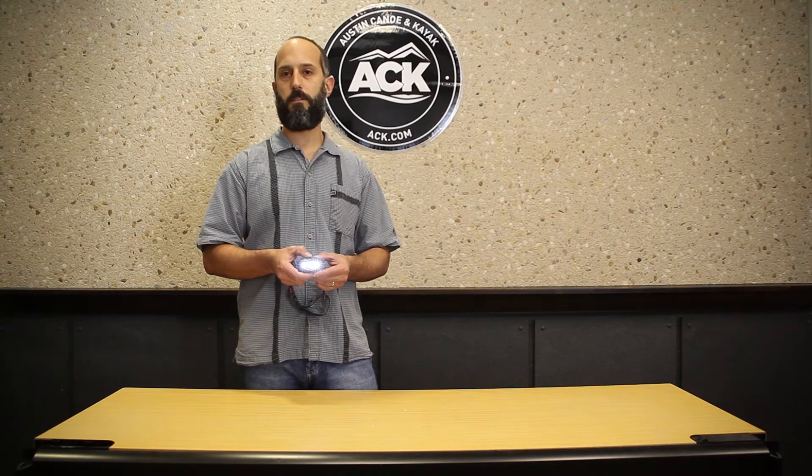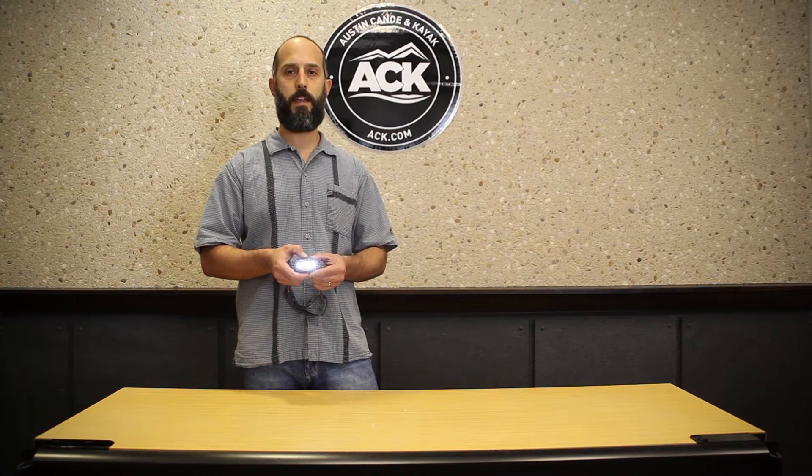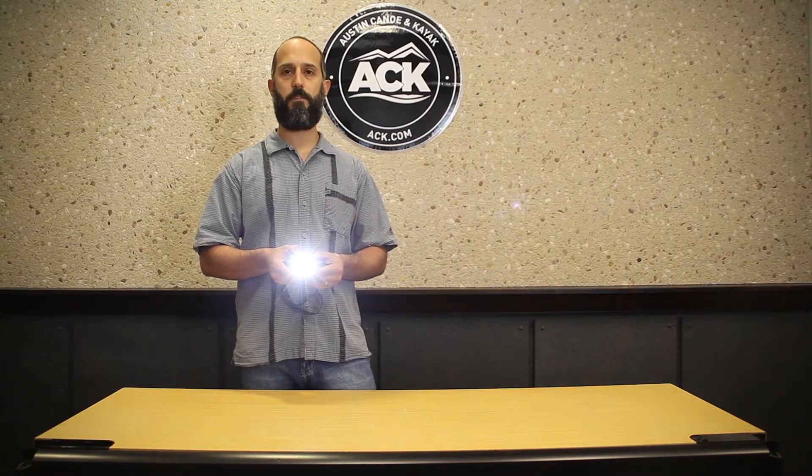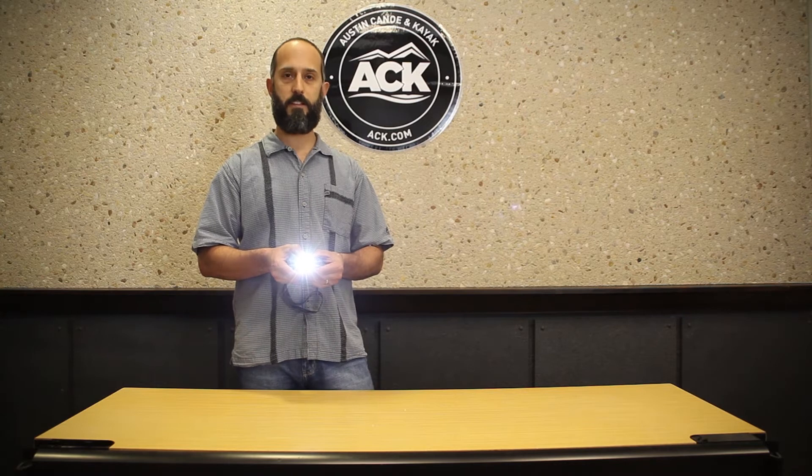The Spot has a proximity beam which is great when you're using it inside your tent for reading, or when you don't need a strong spot. If I turn that off and back on, you can see I've got a distance beam now, taking full advantage of that 90 lumens. The distance beam comes out of the center LED while the proximity beams run off the two side LEDs.